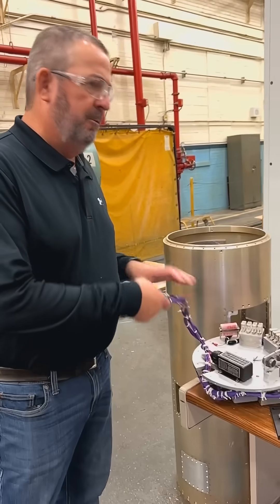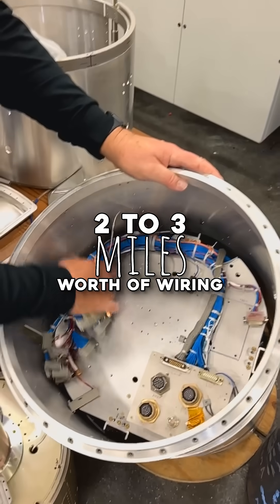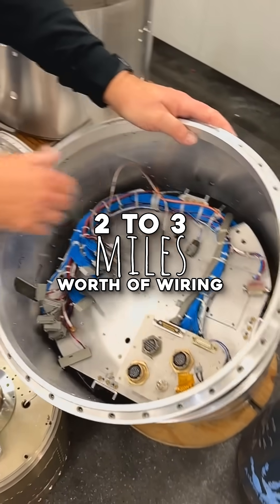In each payload there's probably two to three miles worth of wiring inside of each payload.